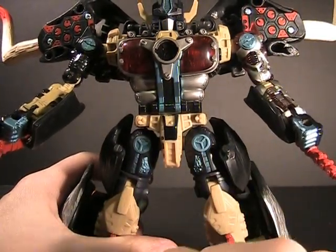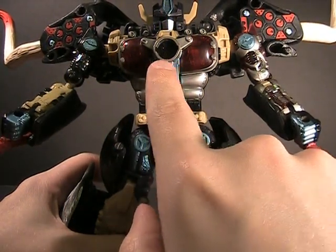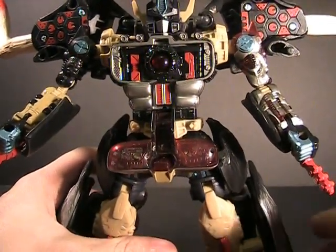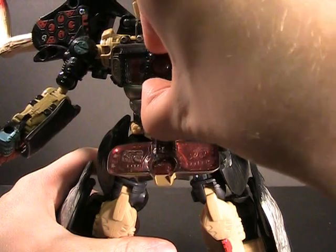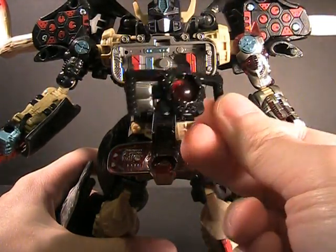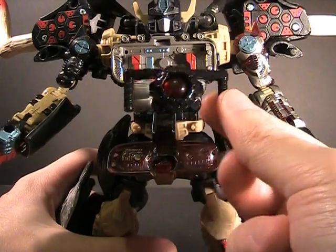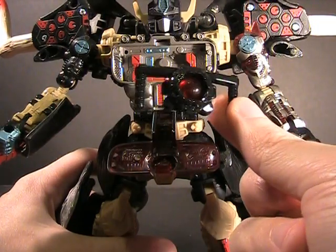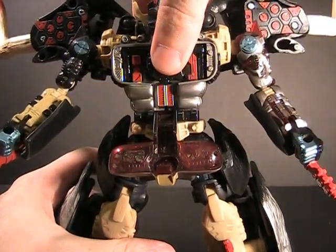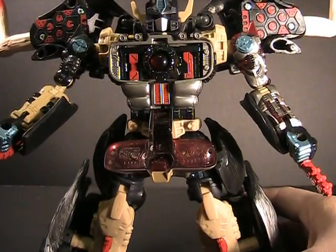Now let's move into the chest for something very unique — and it's not just that this is a Decepticon masquerading as a Predacon with a Maximal symbol in his chest. Opening up the chest reveals the Dead Matrix specifically — we got just enough Universe story to learn the name. Translucent red plastic for the sphere inside. This was a neat gimmick because it made Big Convoy the first Transformer ever to have a removable Matrix, and yes, he can hold on to it.